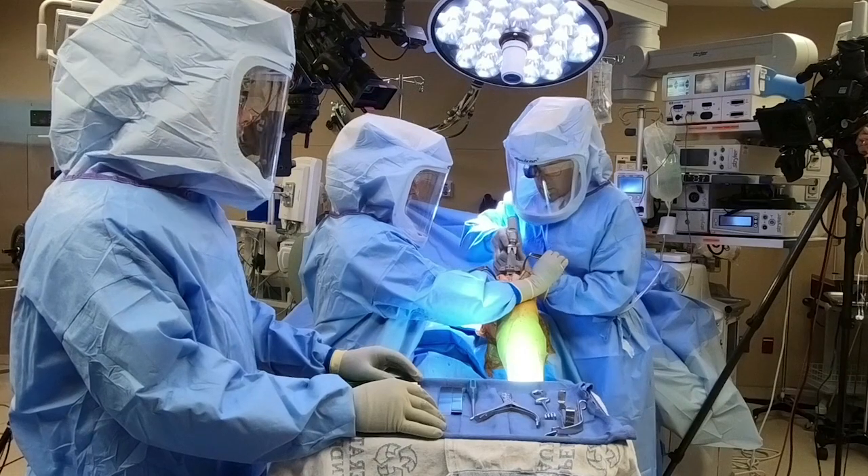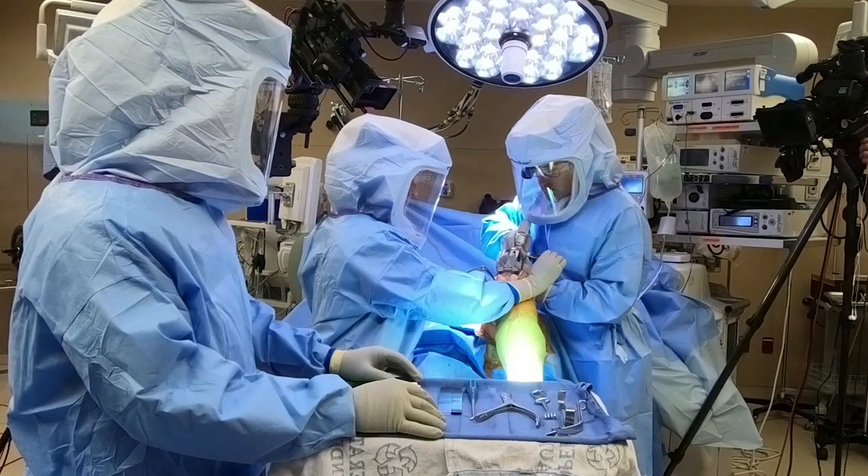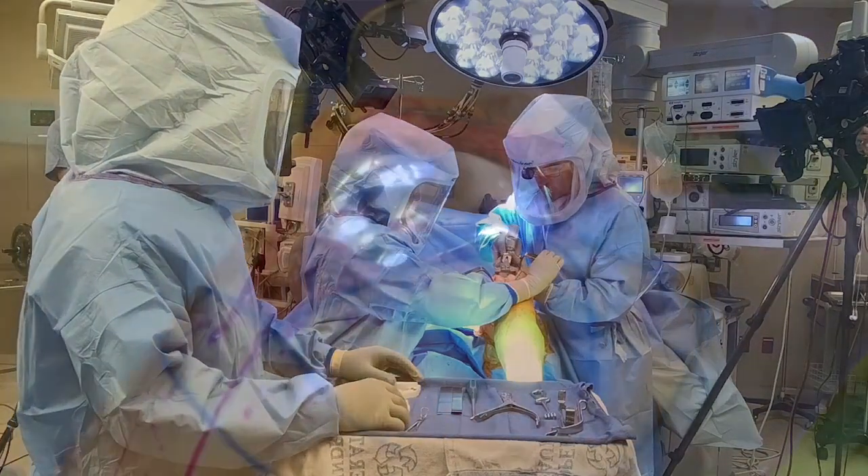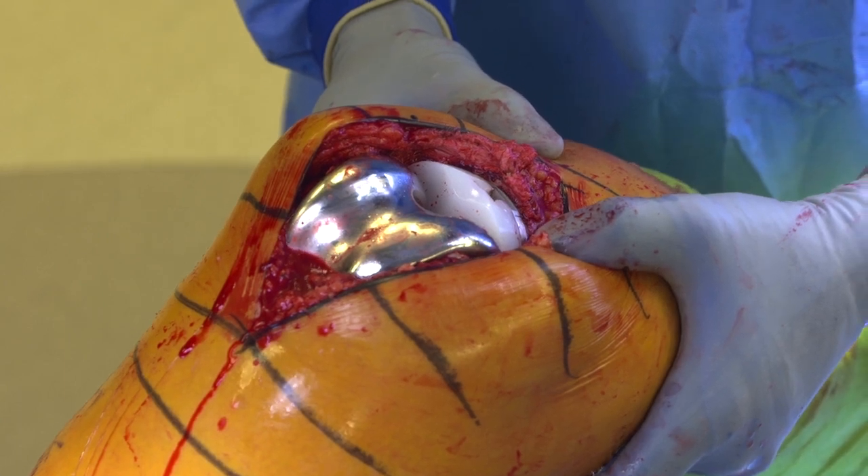The second thing is that patients return to their function much faster. I think this is partly because we've gotten better at pain control, but also because with the medial pivot we're recreating the kinematics of their knee so accurately that it really is almost a resurfacing procedure, as opposed to truly replacing the knee.